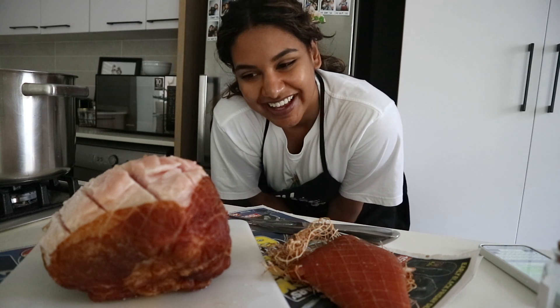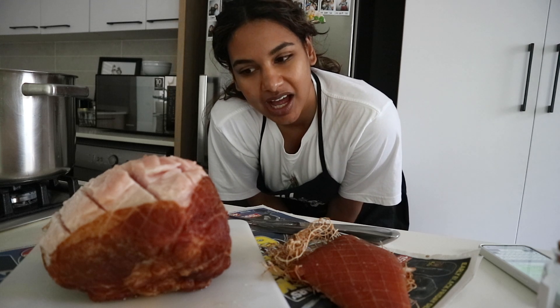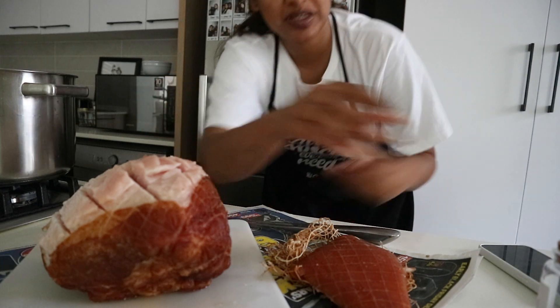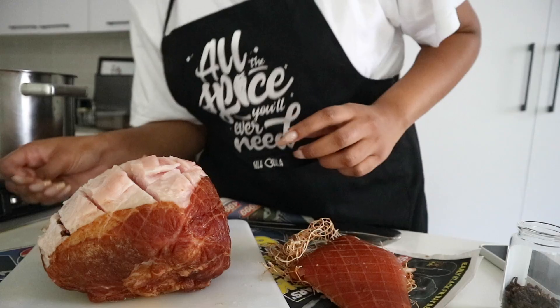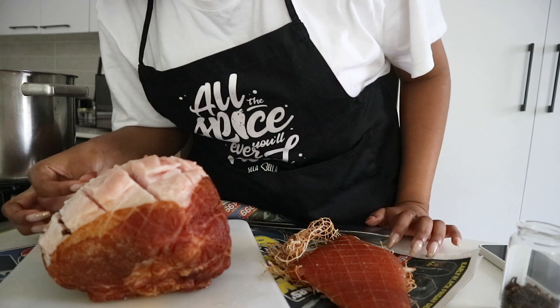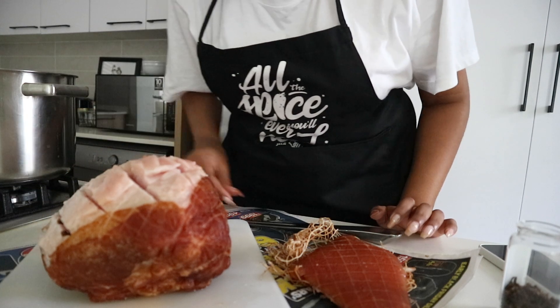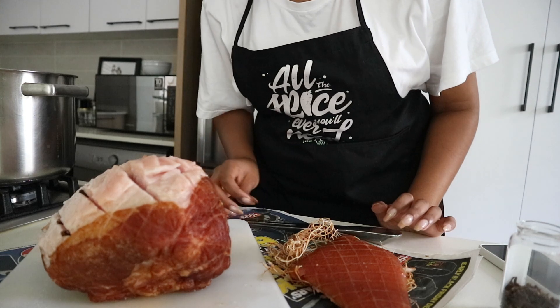I had to ask my aunties if the brown part on the gammon is supposed to be there, and I think it is because it's the smoked part. I may have scored it a bit too deep because Trevino's auntie told me to cut it into diagonals and put a clove of garlic in each, but mine is so deep now. I can tell you one thing — I'm definitely not eating the gammon today, maybe I'll taste it. I decided to only steam it for an hour and then roast it for the balance of the time.